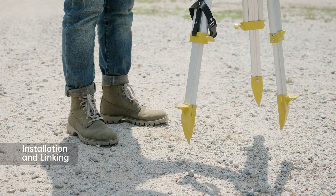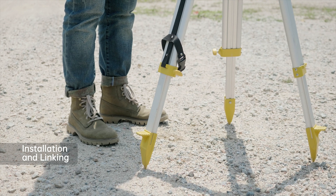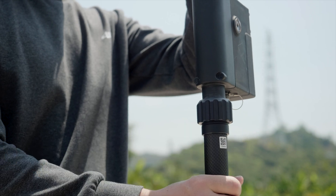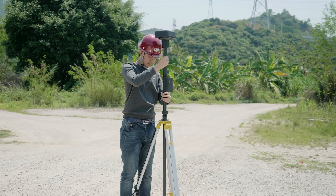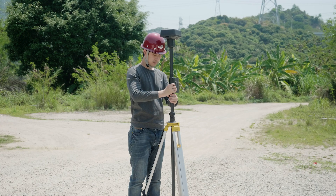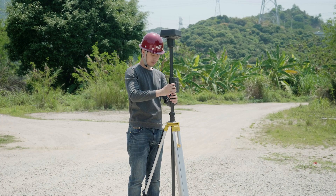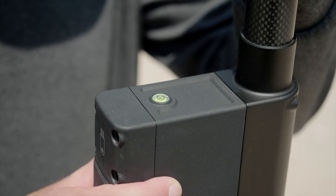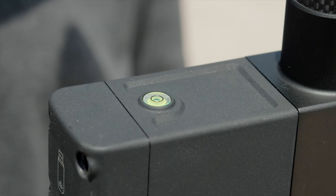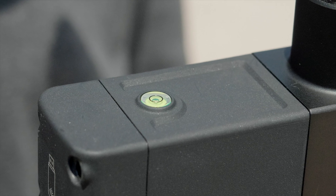Please set the tripod in an open outdoor space. Connect the DRTK2 body with the extension rod and install the combination on the tripod. Mount the battery on the mobile station. Adjust the mobile station to a proper height and tighten the nut. Refer to the gradienter and adjust the mobile station, ensuring the bubble is kept inside the back circle of the gradienter.